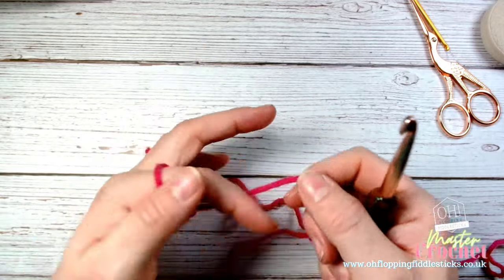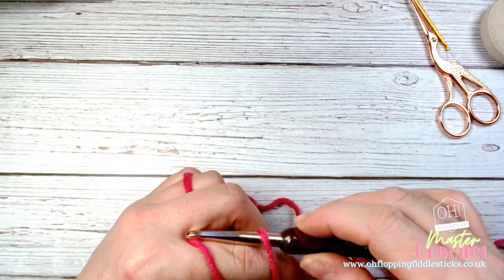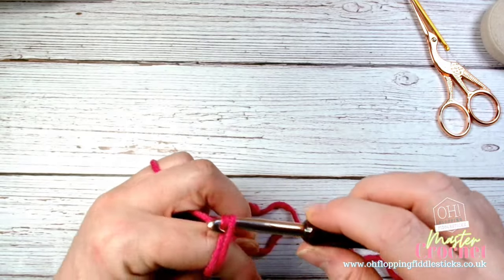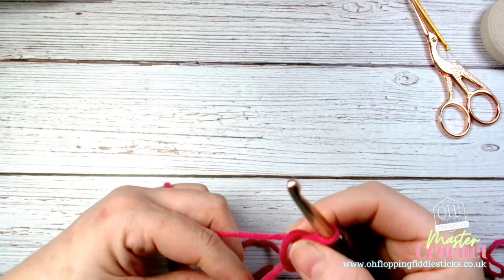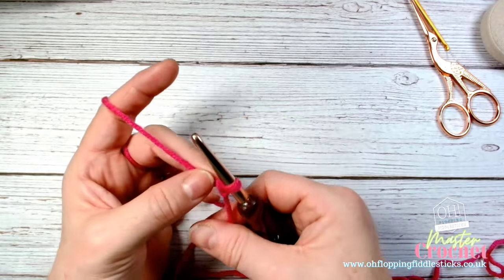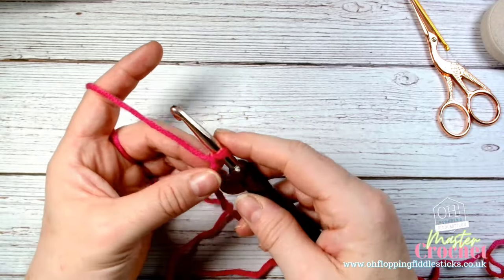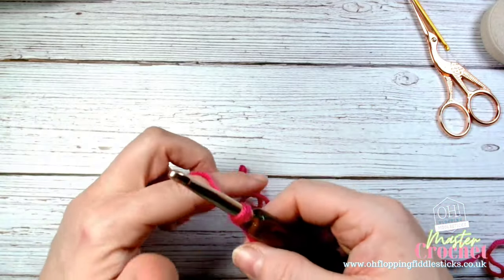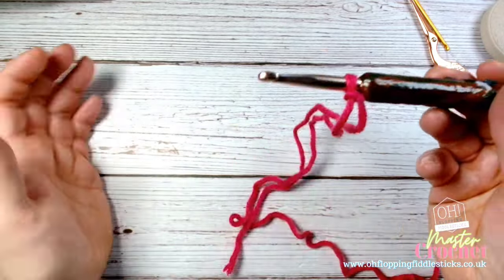Let's just undo that knot again because I don't want it too tight. I would suggest you keep practicing your slipknots - don't just do one and then move on. Do quite a few and keep doing them until you feel comfortable. There we go - it's not coming off, it's not too loose, and I can work straight on it.